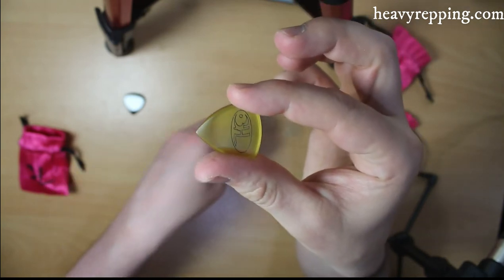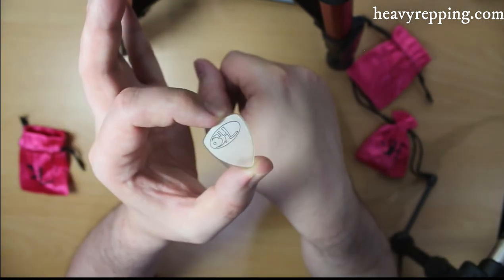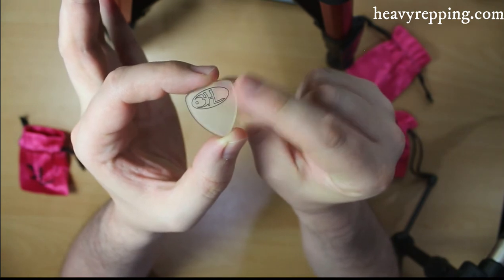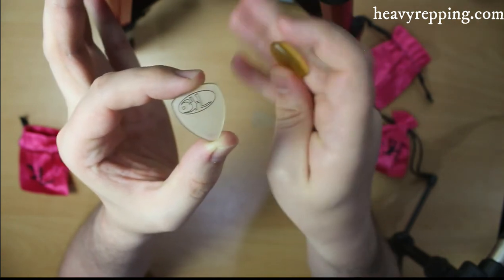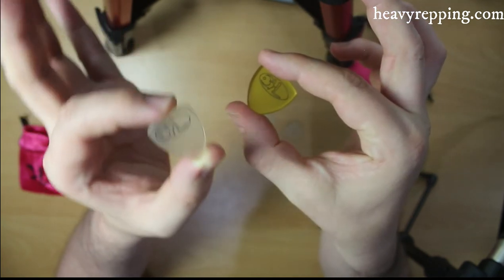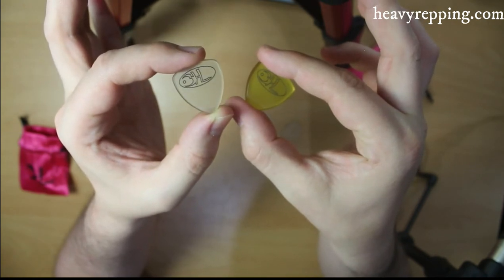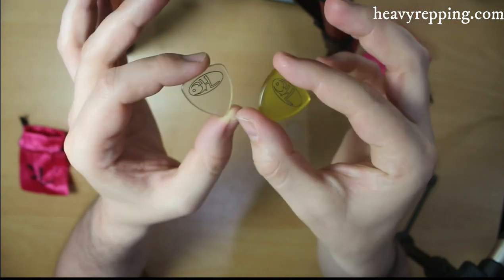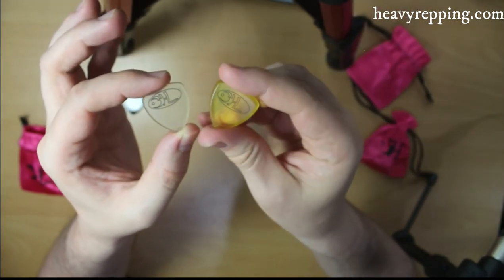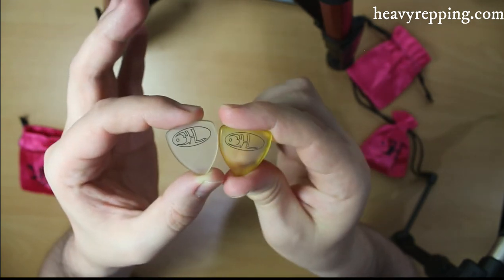And speaking of which we also have the Orpheus. This is the thinner version of it and it's made from high grade Altex, which is super cool. Now both these picks are very very good, and I've actually written a review of this one before finding out that I had a slightly older version of it. Brock is always updating and changing his models, never resting on his laurels, which is good.